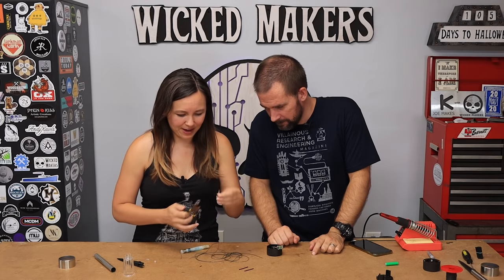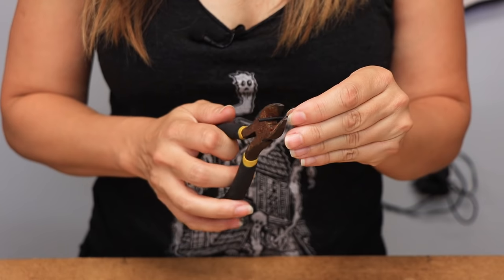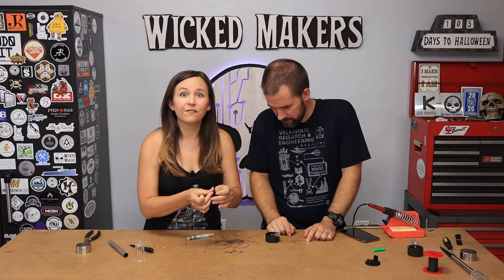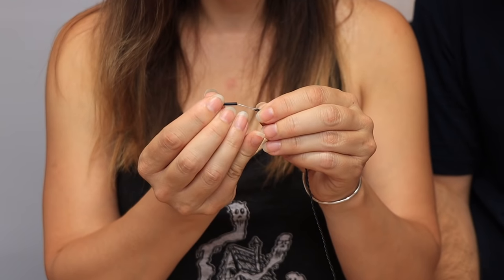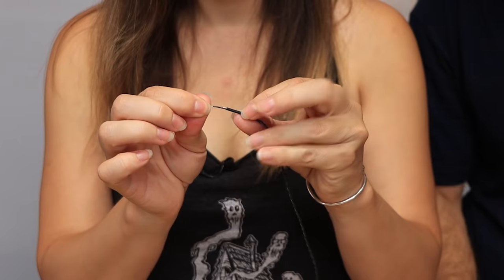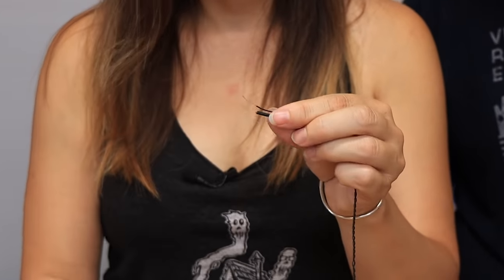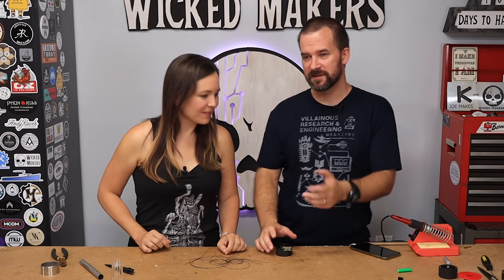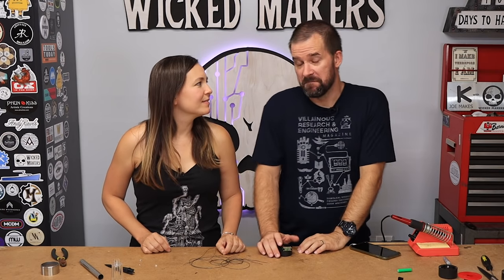We're gonna cut the heat shrink tubes in half because they're a little too long right now. Each end of our LED needs three of them: the first one is going to go over both of these little wires together, and then two more, one on each end. There we go - now I would say we are masters of soldering - 100%.